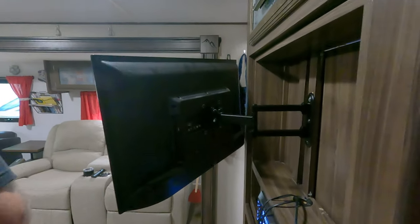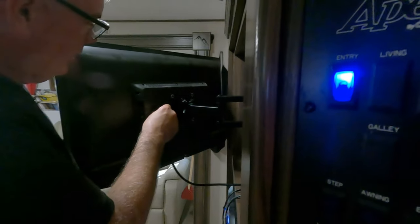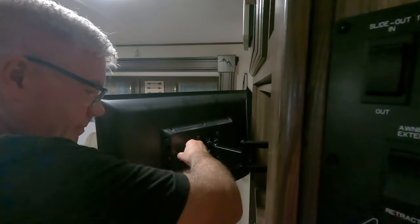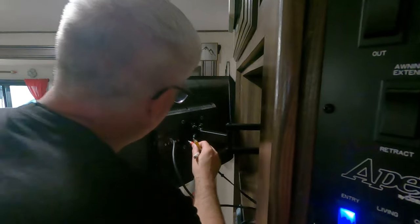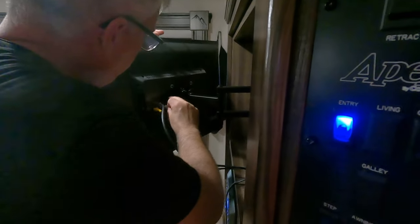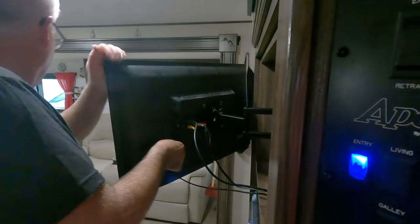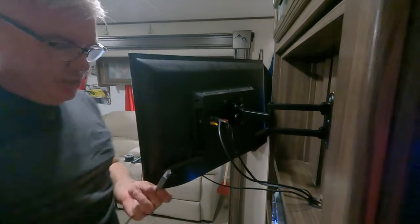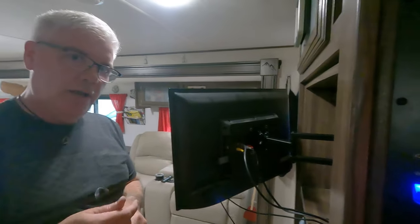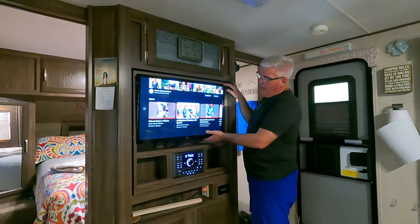Now I reconnect all the connections: the cable coming in from the antenna, the sound going to my soundbar, the TV power, and an HDMI cable. We use the HDMI to connect the TV to one of our phones, so when we don't have good service we can stream directly from the phone onto the TV.